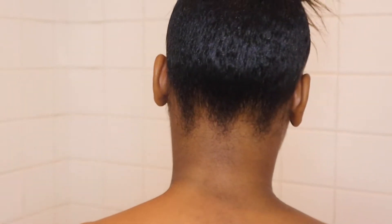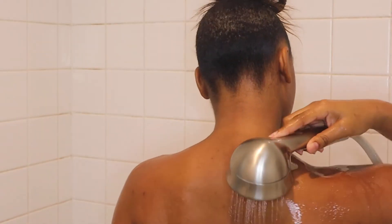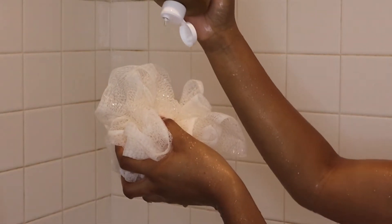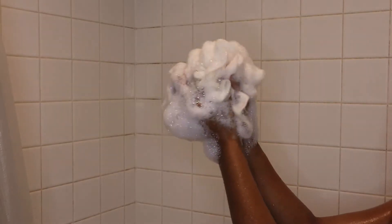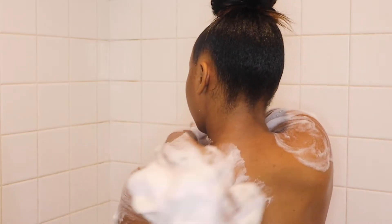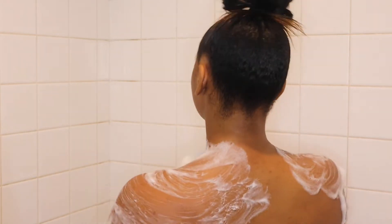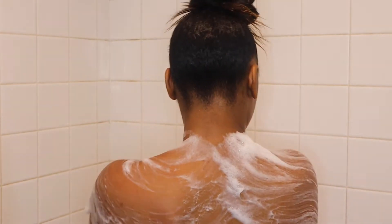Today I'm using Dr. Bronner's 18-in-1 Hemp and Eucalyptus Liquid Castile Soap. You can use this soap for literally anything — later on you'll see me use it as a shaving cream. Hemp and eucalyptus are both great for the skin. The eucalyptus adds the best revitalizing sensation to this shower. It cleanses your aura and is great at soothing irritation and eliminating odors in the yoni area. Just be careful not to apply the soap directly to that area because it's still soap and can be irritating.